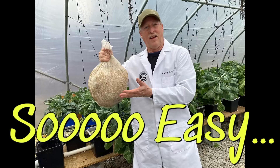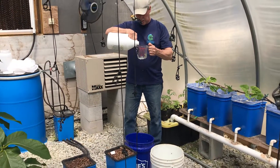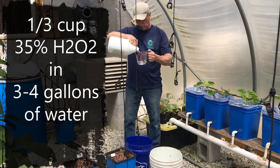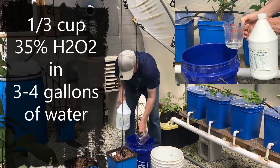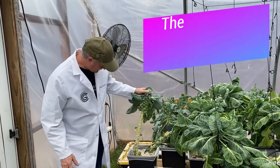It's so fast and easy and you don't even have to throw the insert away if it's still in good shape. It's just one third cup of the 35% food grade hydrogen peroxide and three to four gallons of water and you're ready to go.